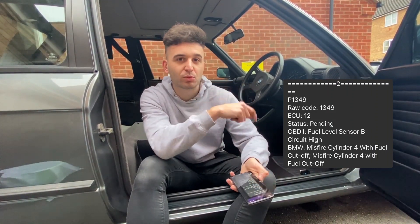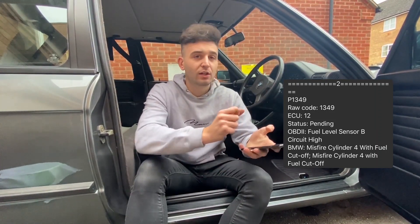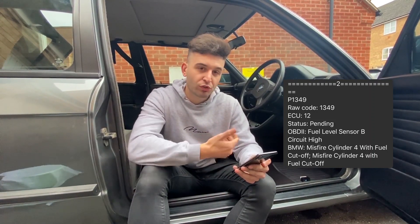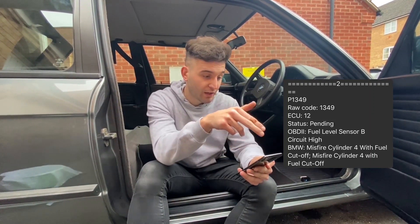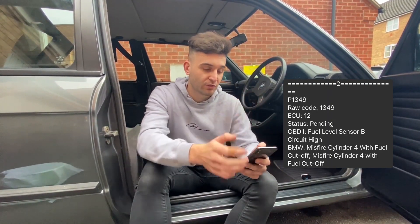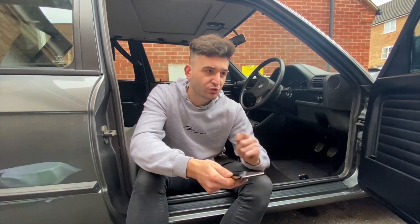We'll go out and get some fuel off-camera, run the car, clear the codes, and then check again just to make sure we haven't got any bad injectors or anything like that.